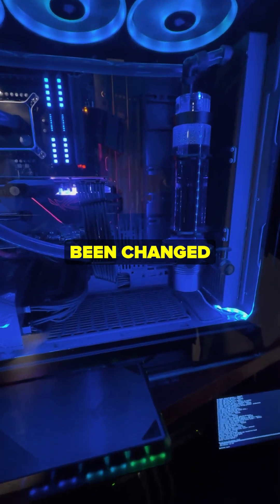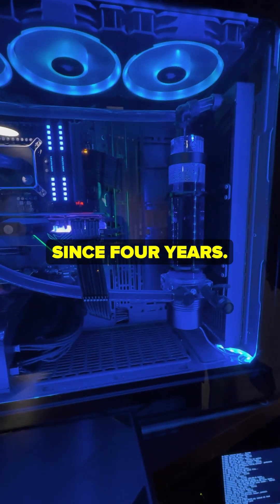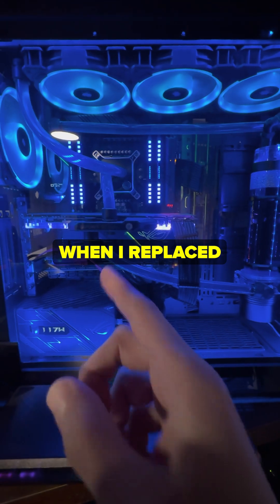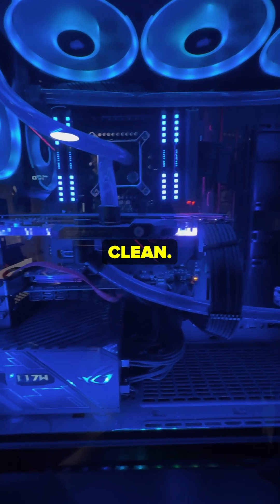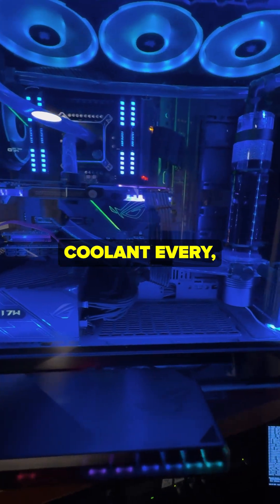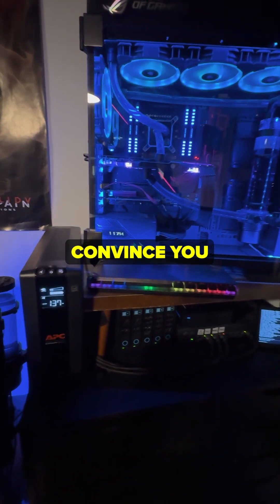This coolant has not been changed in four years, and believe it or not, when I replaced the water block — I had a different water block but then I wanted this one — it was perfectly clean. So yeah, you don't need to replace coolant every however often they want to convince you that you do.